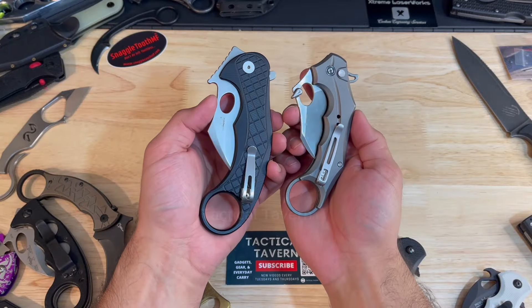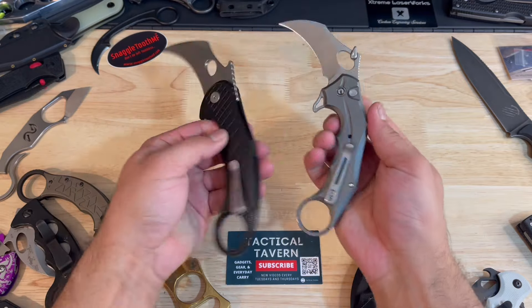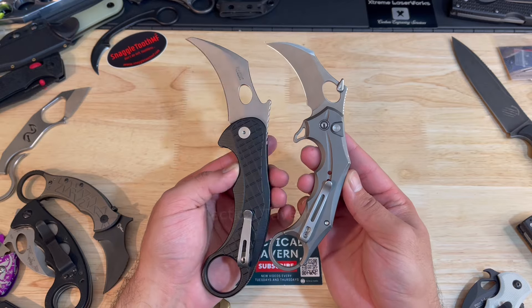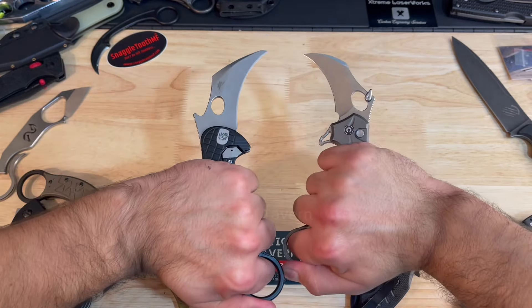In previous posts I've done with this karambit, I've also gotten requests to compare it to the Civivi Incisor 2, which has the butt lock on there. Quick thoughts: I would definitely go with the frame lock if you want something really robust and strong, but if you want something fun and fidget friendly at your desk, you can easily go with the Incisor 2 and save a couple bucks.